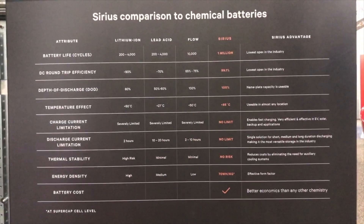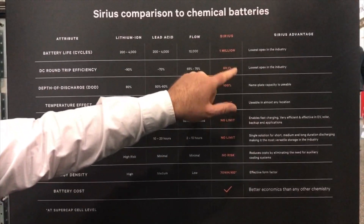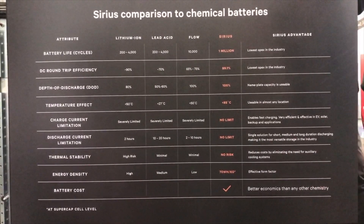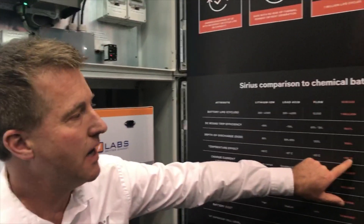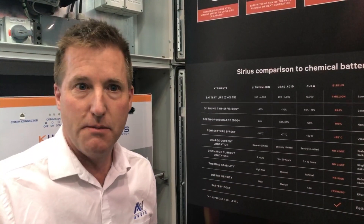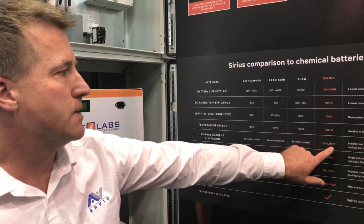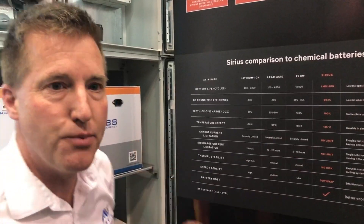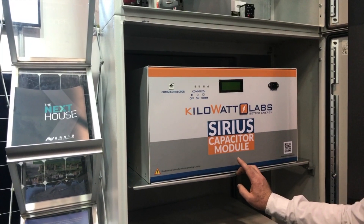99.1% round trip efficiency versus 90% for lithium — so there's almost no energy loss, which means there's no heat. Ten-year warranty, and the warranty is unconditional — not based on cycles, not based on temperature. These work up to 85 degrees Celsius and down to negative 30. Outside of that it still works with just a little bit of reduction in power — basically it works anywhere on planet Earth. There's almost no limit to charging and discharging. This is a 7.1 kilowatt hour module and it can charge in 30 minutes and discharge to empty in 30 minutes.